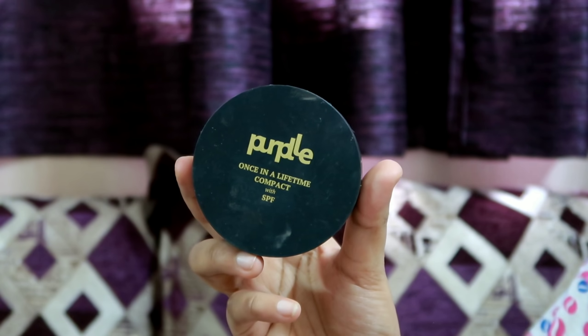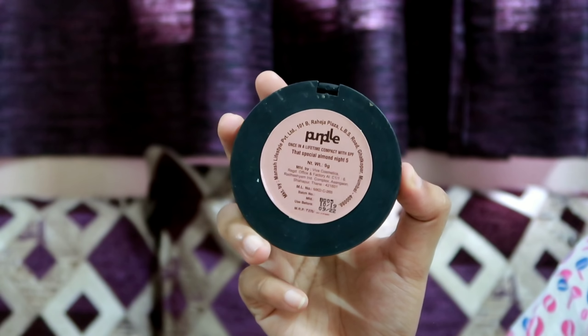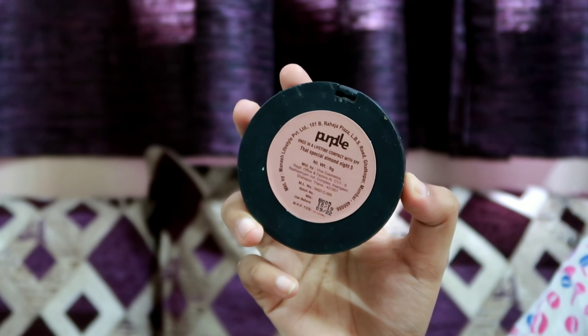The next step is compact powder. This compact powder provides a lot of coverage — press it onto your skin to set everything. Makeup will be set and long-lasting.